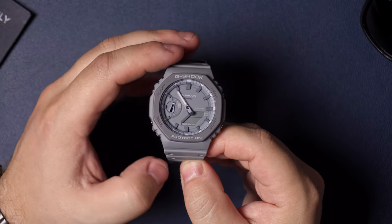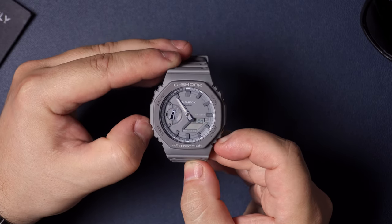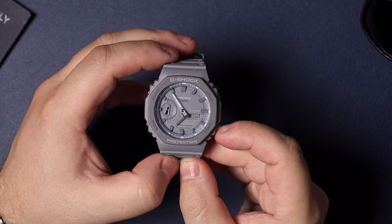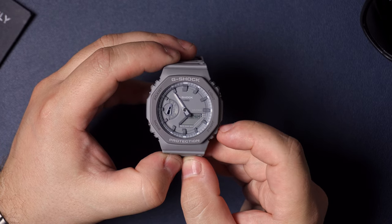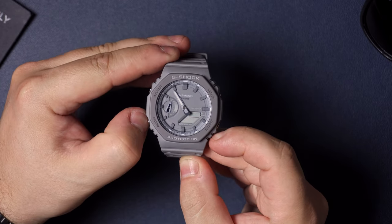The next option is daylight savings time — you can turn that on or off. I say leave it on because then you don't have to worry about it. Pressing mode once more will bring you to the 12-hour or 24-hour military time that'll display on the digital display. I'm going to leave mine at 12-hour.